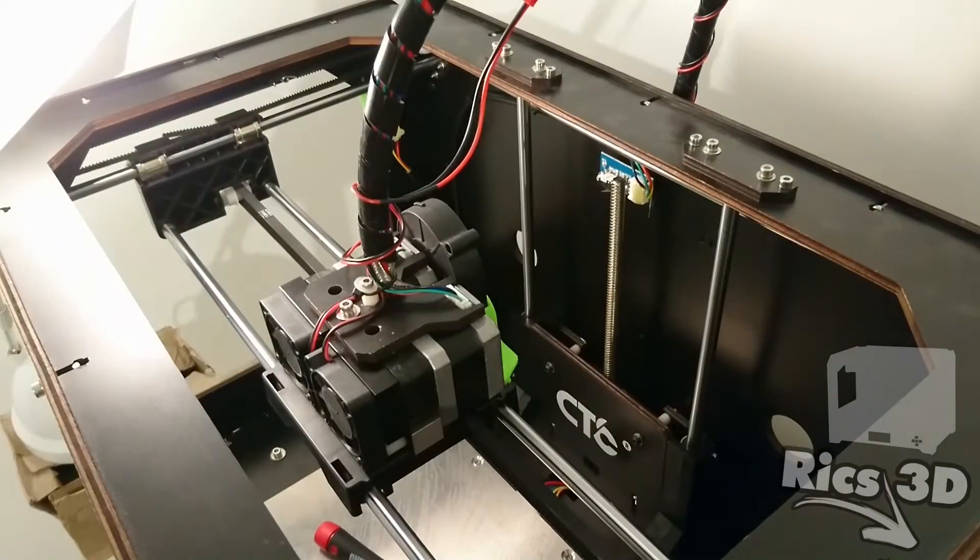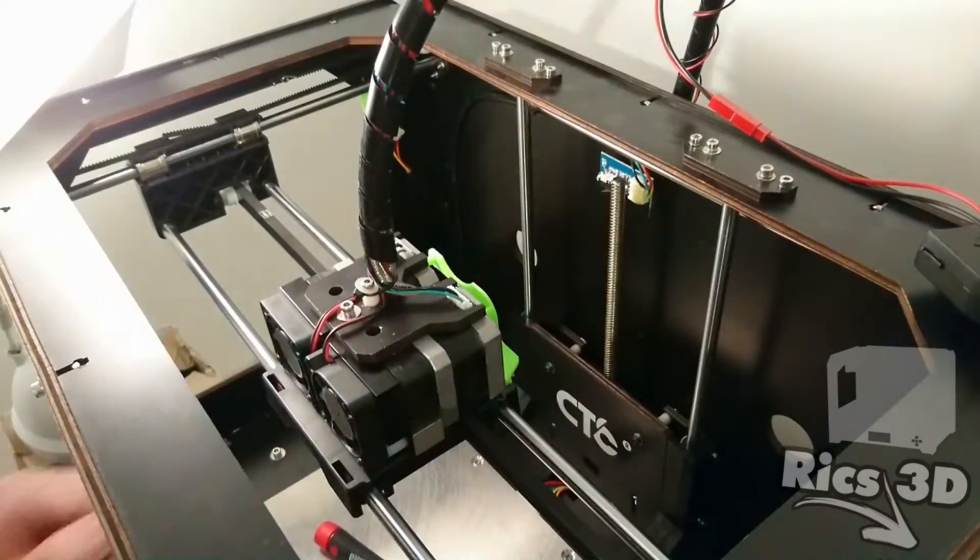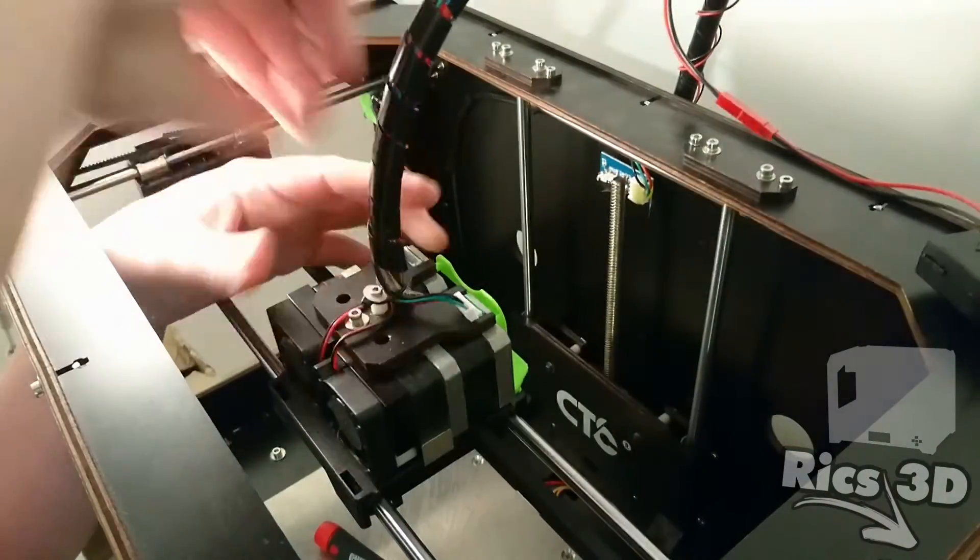Die Teile wurden erfolgreich gedruckt und können nun verbaut werden, aber vorher müssen die Extruder-Motoren ausgebaut werden. Damit fangen wir jetzt an.